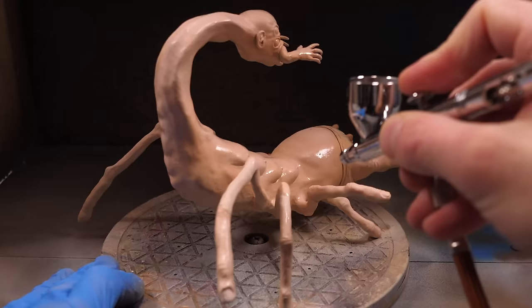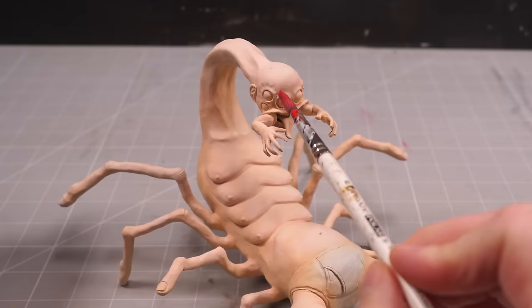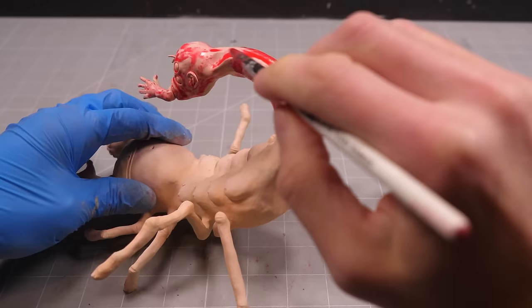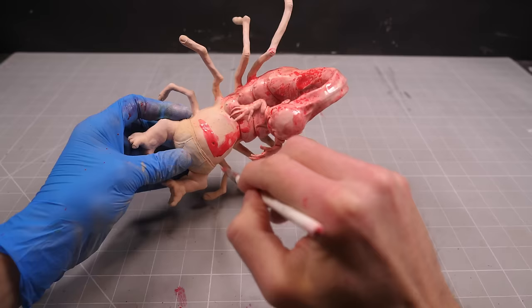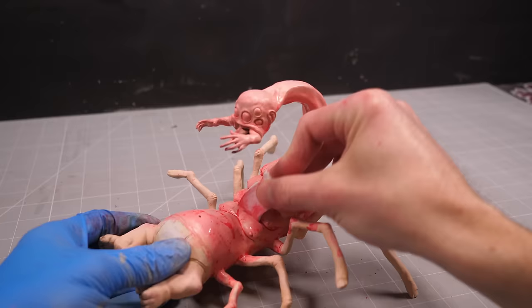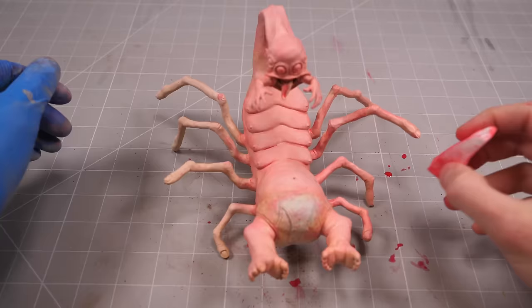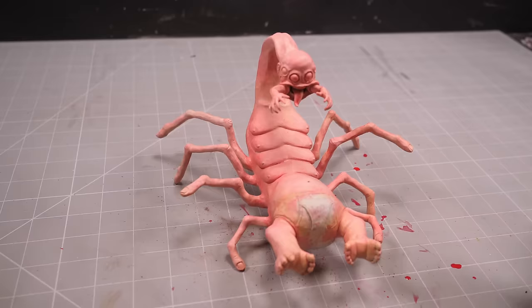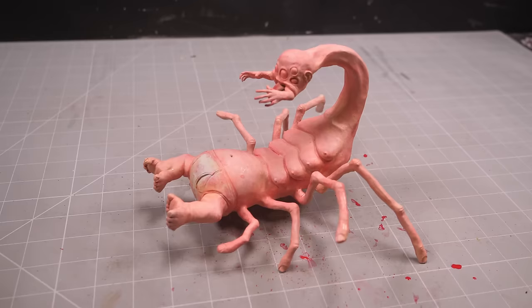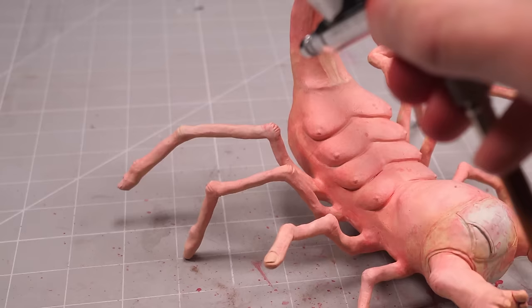Once the base coating is done, I'll spray the body with a matte varnish, which will help to protect the finish and make this heavy red wash I'm applying a little easier to sponge off. I only really want to tint the base coat beneath, adding a bit of red to the otherwise too-pale flesh tones. So by applying it over the varnish and dabbing away with the sponge, I can get a nice solid tint. I'll then follow up the wash with a couple of mistings of isopropyl alcohol, which will help to break up the red surface, creating some pretty natural-looking subsurface veins.